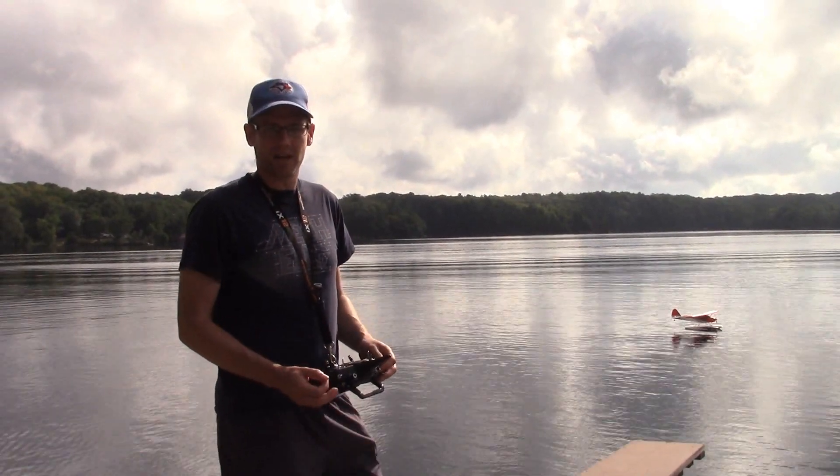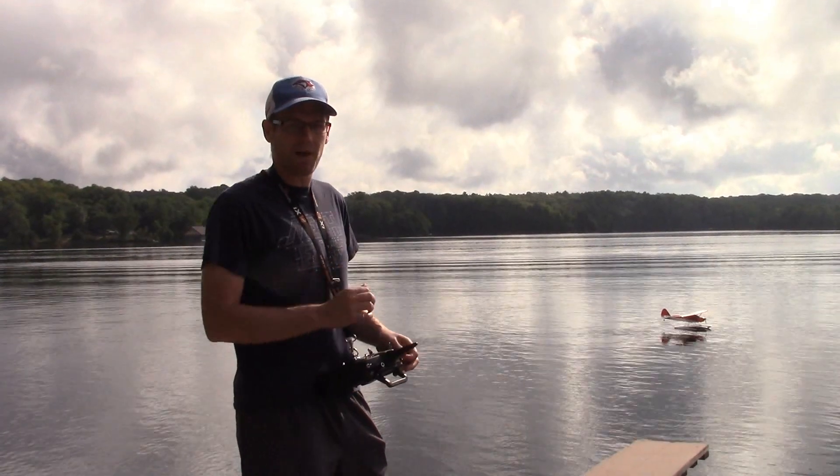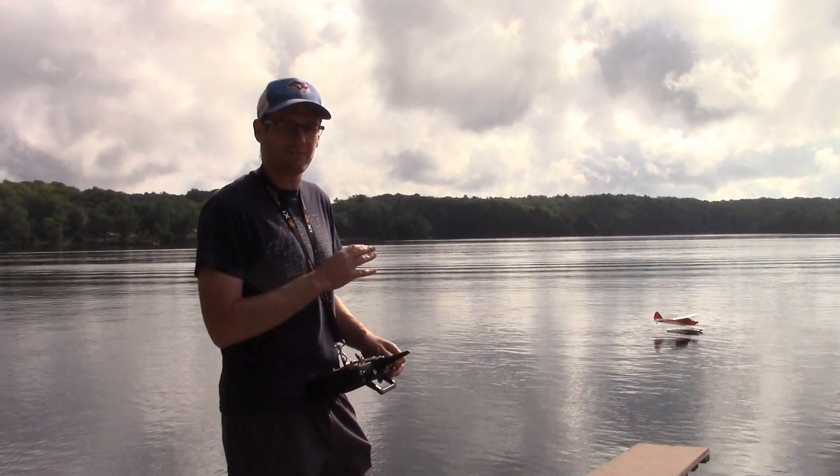I know already that on 4 cell, because I tested it, we're going to get about 450 watts with the battery packs that I'm using. So let's see if that's enough to get it off the water.